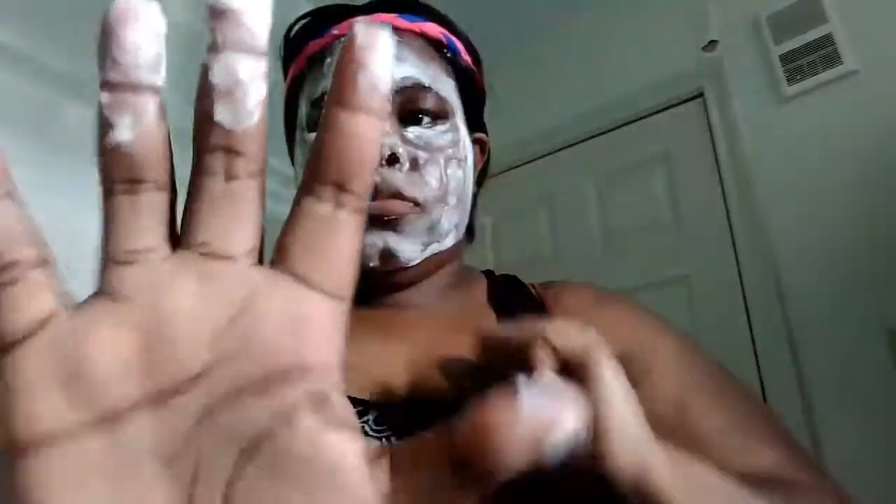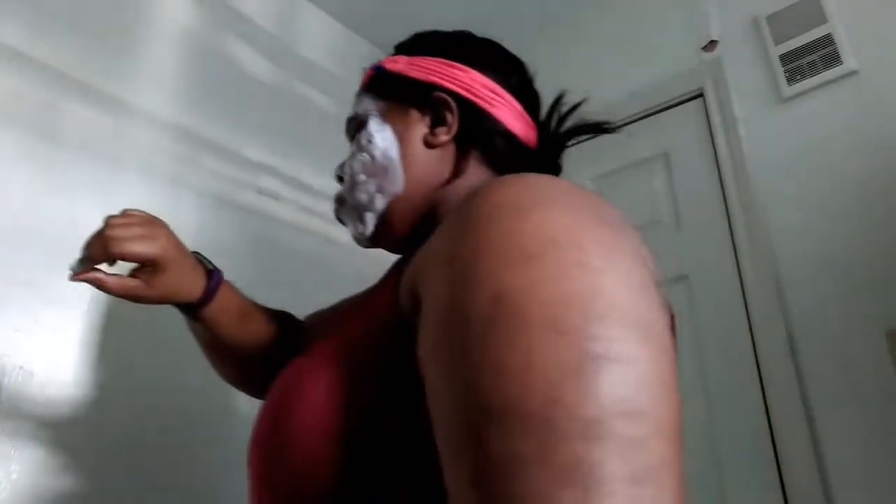I'm going to show you a close-up of what it looks like while it's bubbling up. The directions say to keep it on for 5 minutes and then wash off, so we're playing a waiting game — I'm watching the time to make sure I don't go over or under before washing it off.